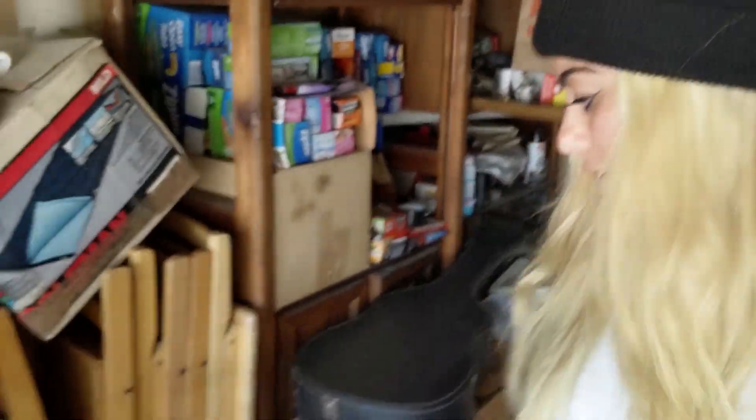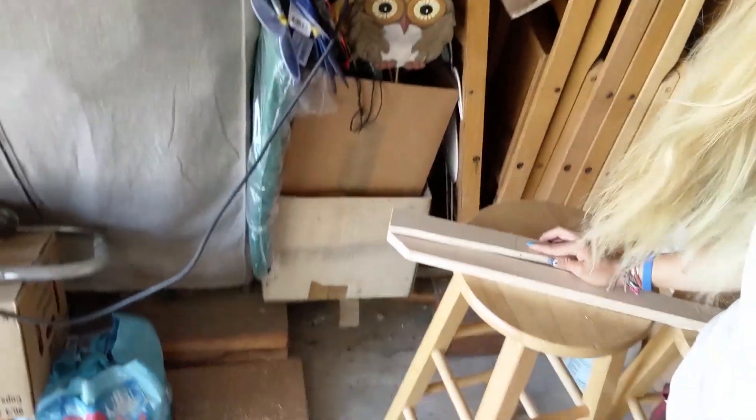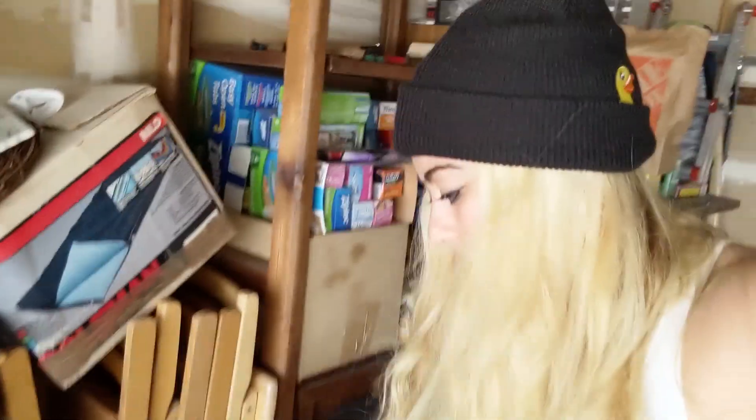I just cut some pieces to go next to this. They're a little too short to go on either side, but if I stack them together they might be close enough. I'll give it like a two out of ten possibility that it will work.